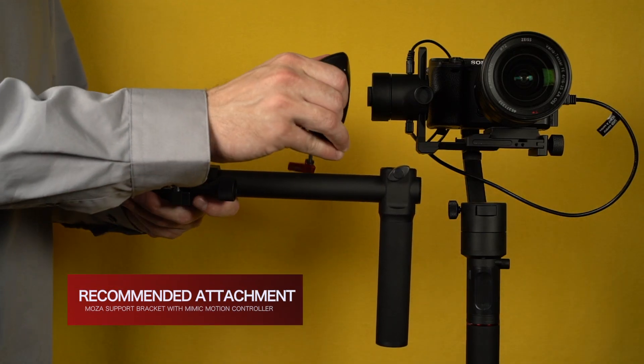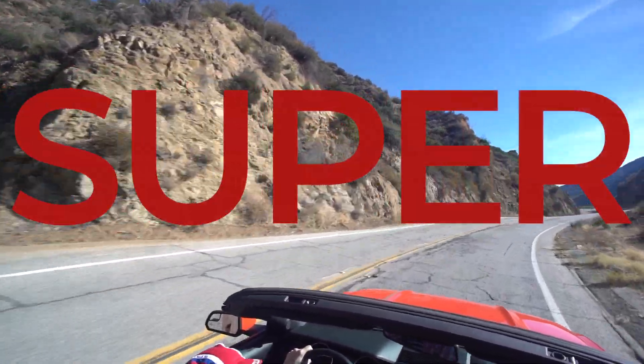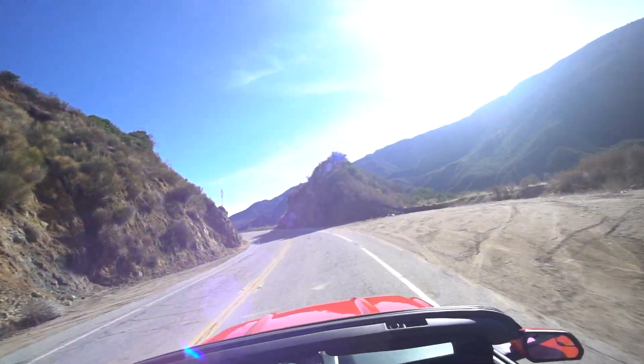It is recommended to use the remote with the Moza support for smoother gimbal movement. Mimic Motion Control is super flexible and creatively rewarding. Get more from a gimbal with Moza.